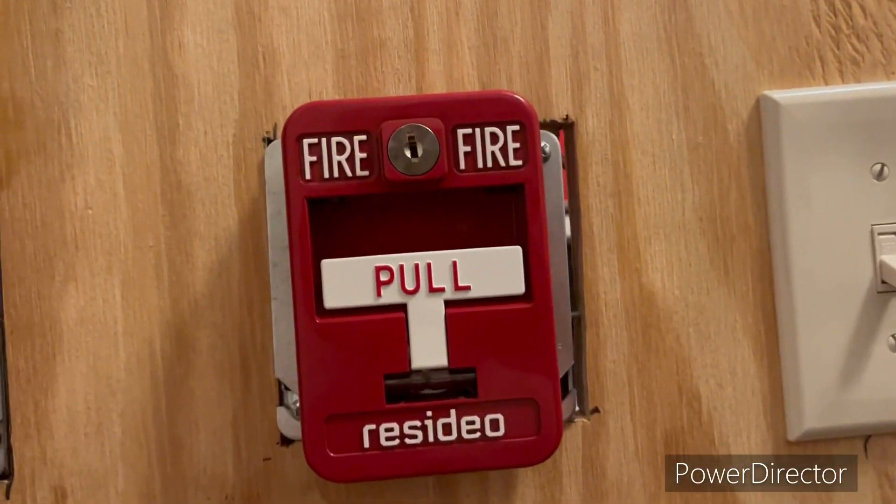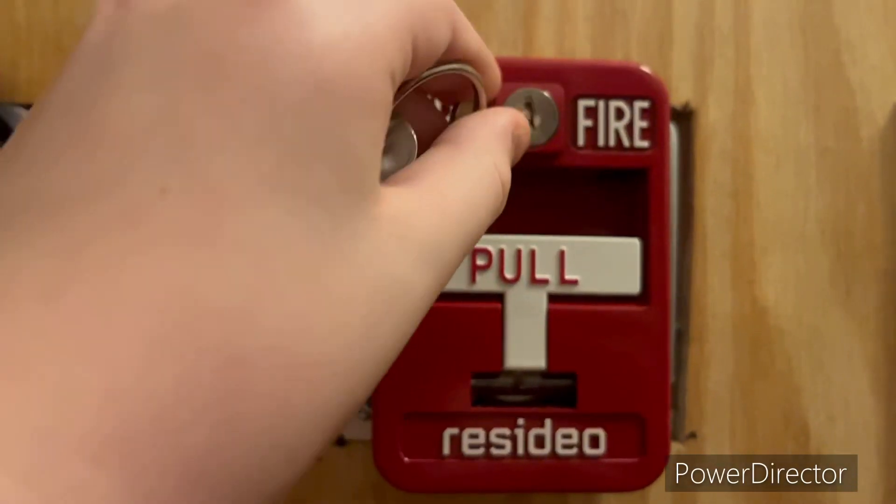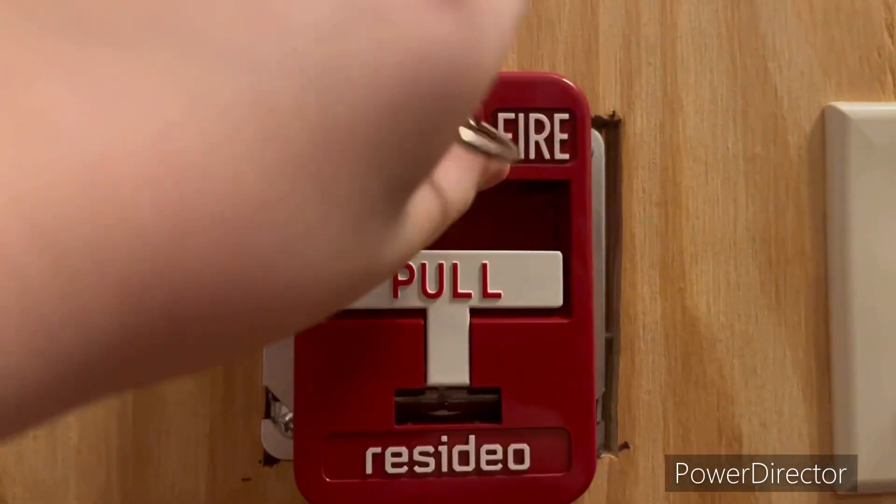So first of all, we have the Resideo 54MPS-1 or something like that. Don't worry, it's turned off, but as you can see, we have the glass rod installed, so we're going to make it a glass.